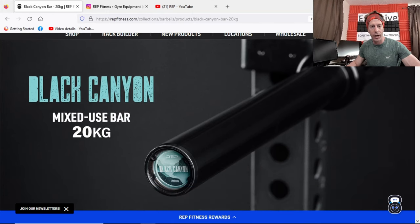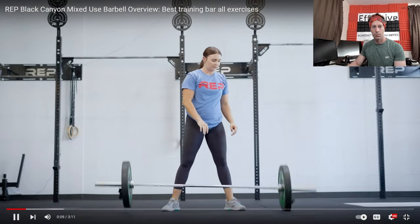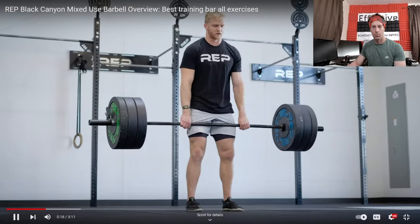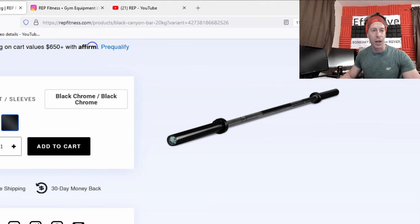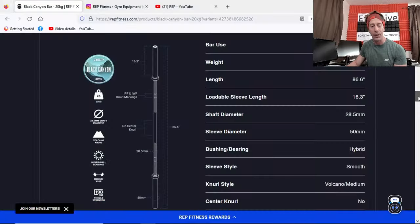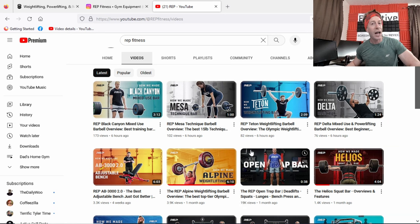The Black Canyon is a mixed-use bar and I think it's the upgrade of their Saber bar. They had a bunch of barbells before that have now been discontinued and replaced. I own the Black Saber bar and love it — picked it up a couple years ago and it still takes serious abuse. This one comes in at $249 for bright zinc on sleeves and shaft, or $270 murdered out in black chrome on everything. It's 20 kilograms, 28.5-millimeter shaft, no center knurling, volcano knurling, powerlifting and weightlifting federation markers, hybrid ball bearings, and a max static load of 1,500 pounds with medium whip.